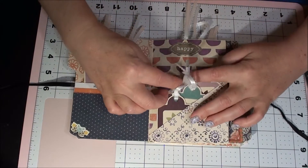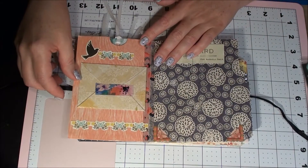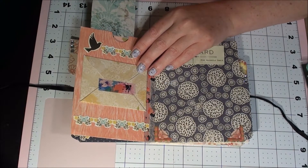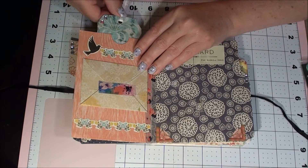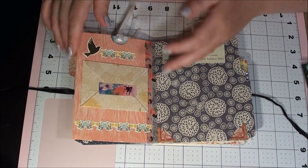And at the top it says 'happy' — you see that? And then we turn the page — she's got a pocket here at the top with a tag, she put the paper in there, awesome. There are a couple jewels on this tag — great job. And then she put some washi tape there.